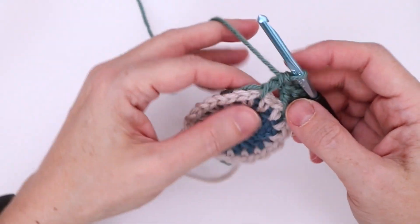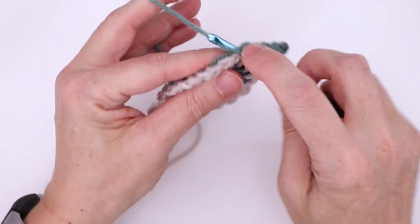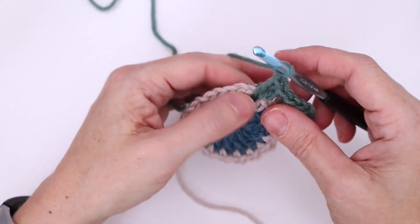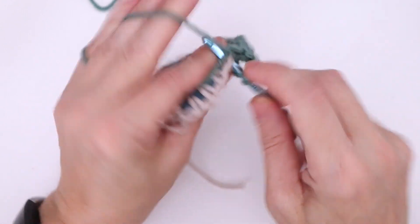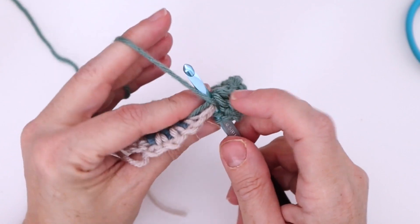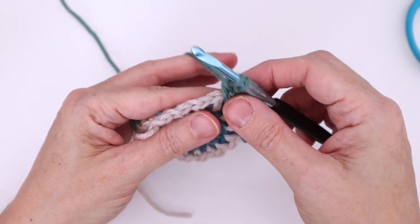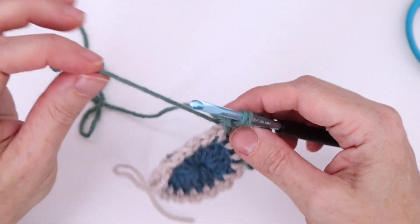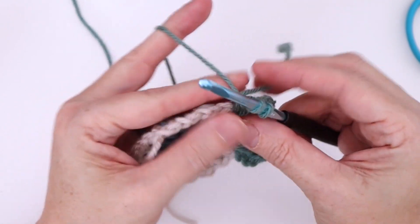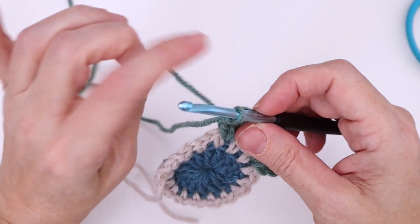Work a double crochet underneath that end into the base of the next shell, chain two, anchoring it at the base. Keep finishing the shell. In the last double crochet of the shell, work the first two loops leaving the last two loops on the hook, take your cut end, throw it up above closer to the hook and over top of your working yarn, then finish the double crochet. Now again, your yarn is up by your hook.